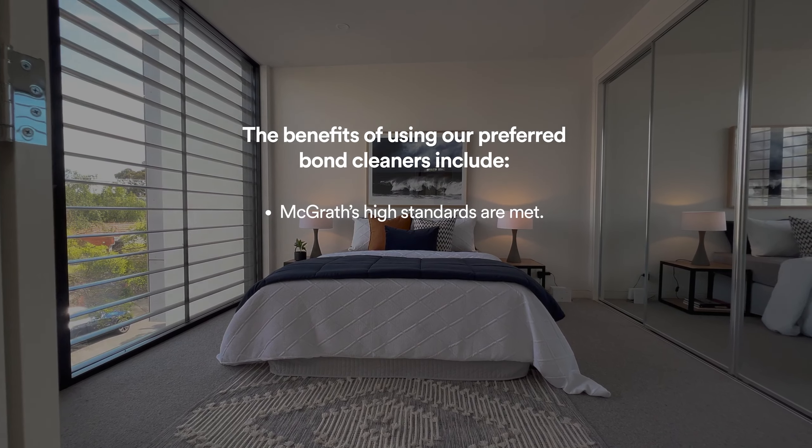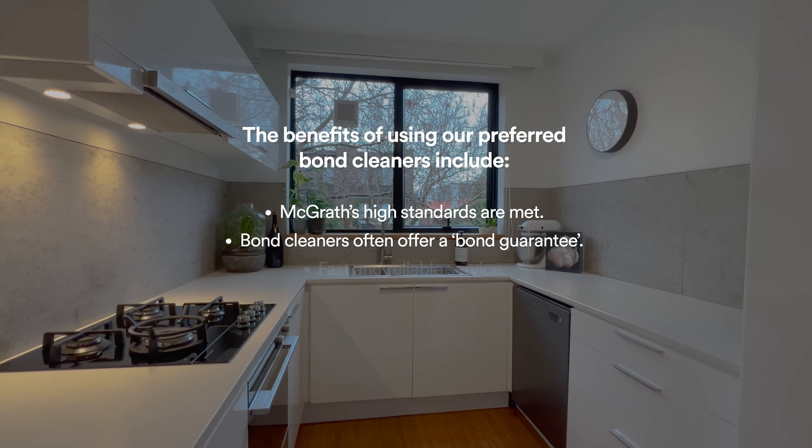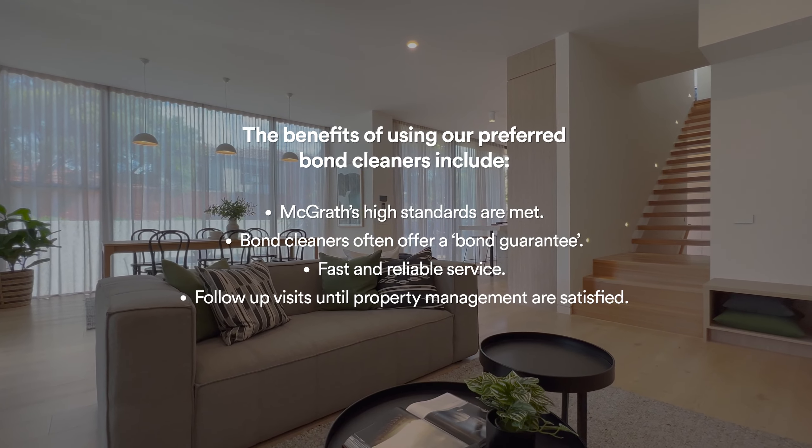We recommend you engage one of our professional cleaners to do a full bond clean for your vacay. The benefit of doing this is they know our high standards, and let's face it, who likes cleaning anyway?